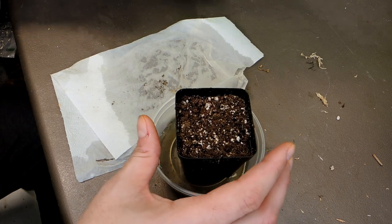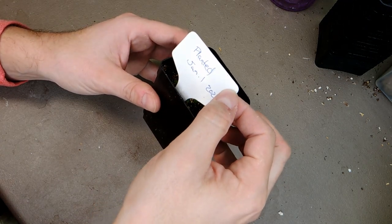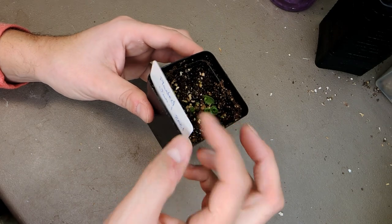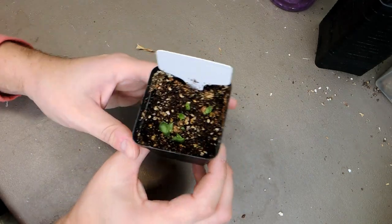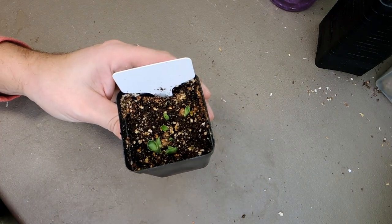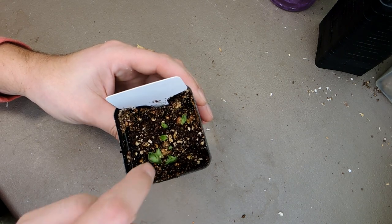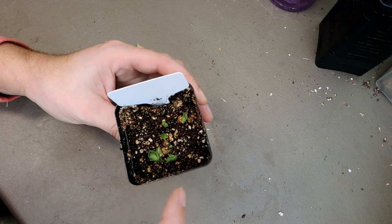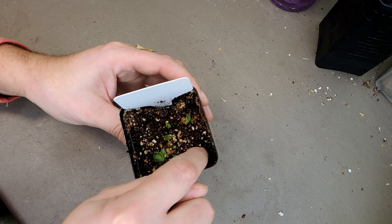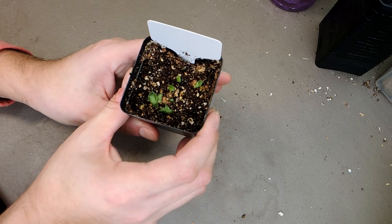Okay, here we are — it's exactly a month later. I planted these on January 1st, 2021, and today is January 30th, 2021. They did get some sprouting! I'm not sure if this is all the seeds — I can't remember how many I planted — but if not all, the majority of them have sprouted. I count one, two, three, four, five, six here so far. Very good success rate.